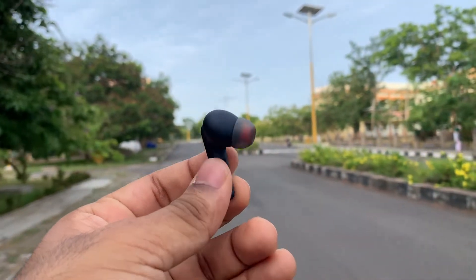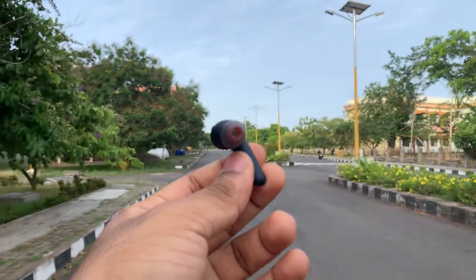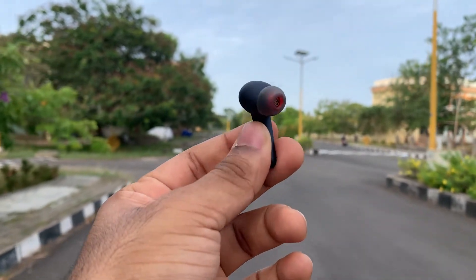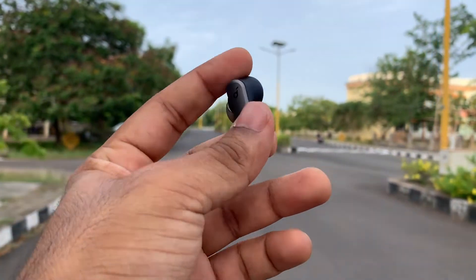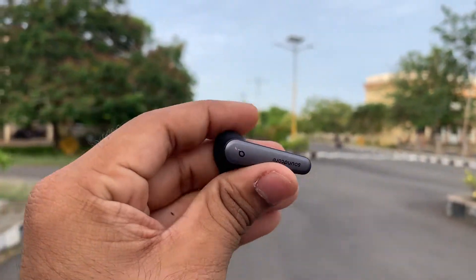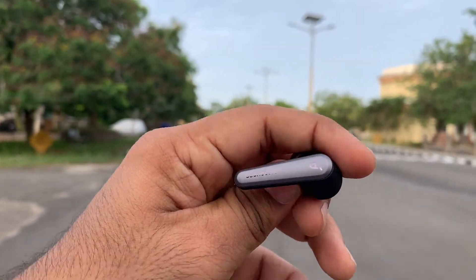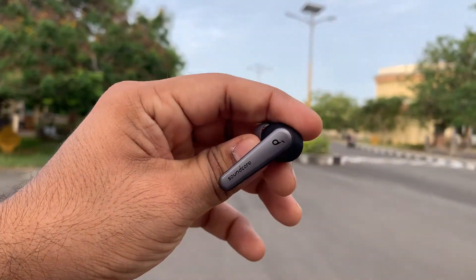Now let's talk about things that are just downright bad. I'd like to start with the touch controls. Sure, the app gives a little bit of liberty with respect to controls, but they are still very limited. With no combination can you actually get all the controls, and the actions for the touch controls are also very poorly designed.